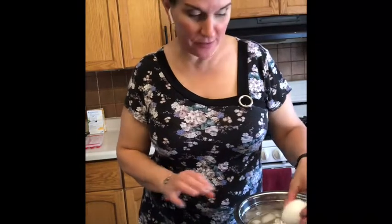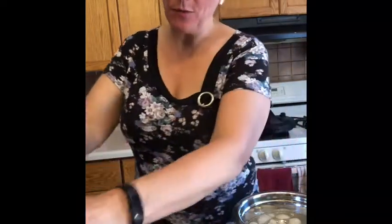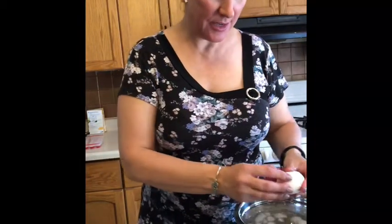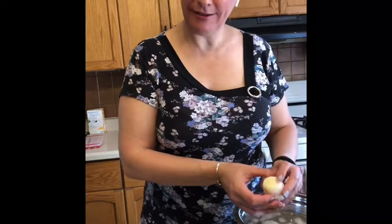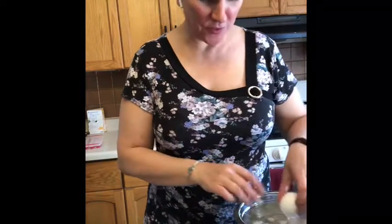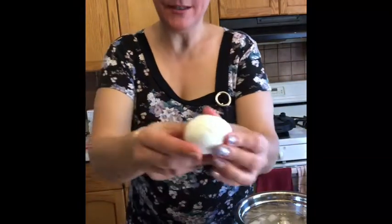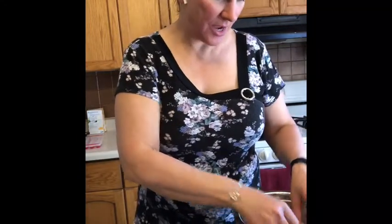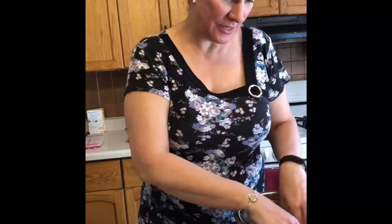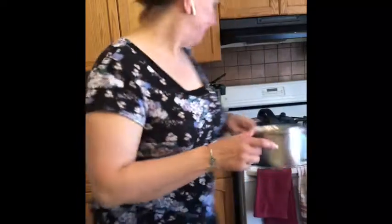After about six minutes in the ice water bath, here's the magic of doing your eggs in the Instant Pot with the 5-5-5 or 6-6-6 method. Just give the egg a tap on top of the pickle jar to crack the shell, dunk it back in the water a little, and then pull the shell off — look how easy! No shell chunks, no egg missing. It just peels off so easily. You will wonder why you ever made eggs on the stovetop once you try this.